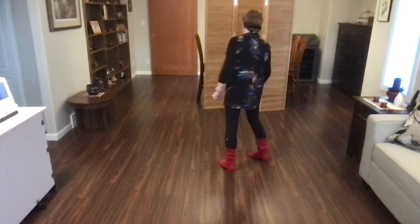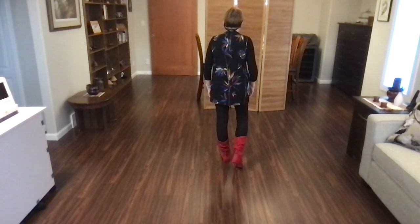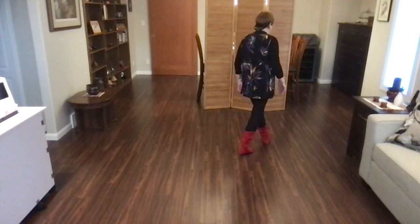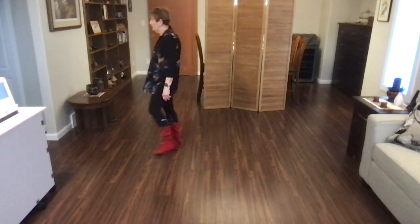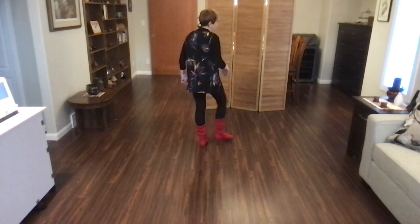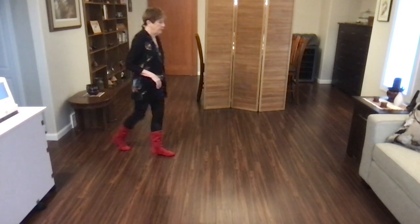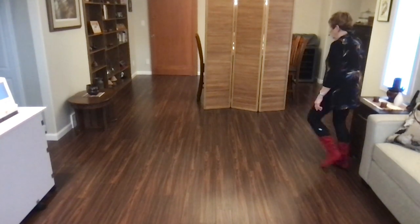Let's add that on from the very top. Weight on your left foot, starting with a scuff. Scuff, out, out, swivel, in, out, kick, ball, cross, side, recover. Cross, quarter, swing, step, pivot, quarter, samba step. Rock, recover, toe, strut, rock, recover, full turn. Coaster step, walk right, left, turn, side, drag, sailor step. Weight on your left foot.